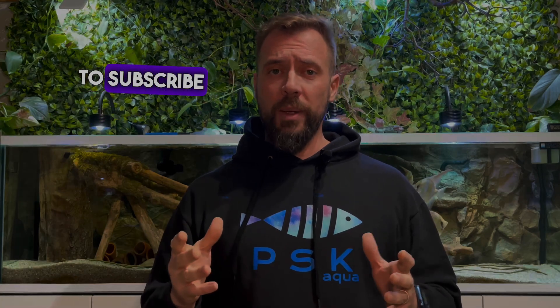I hope you enjoyed this video and learned a bit more about detritus worms. If you have any questions or suggestions, leave them in the comments and don't forget to subscribe to the channel so you don't miss out on future topics about aquarium keeping. Thank you for your support and see you in the next video.